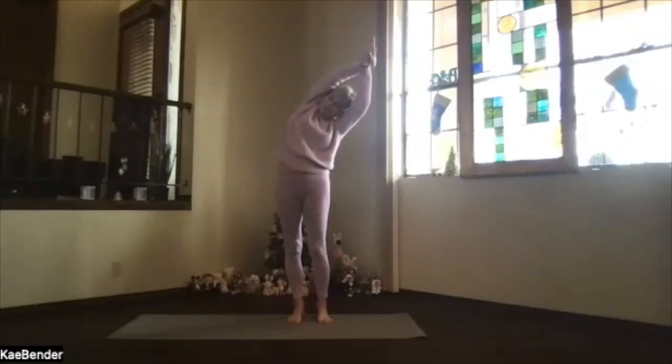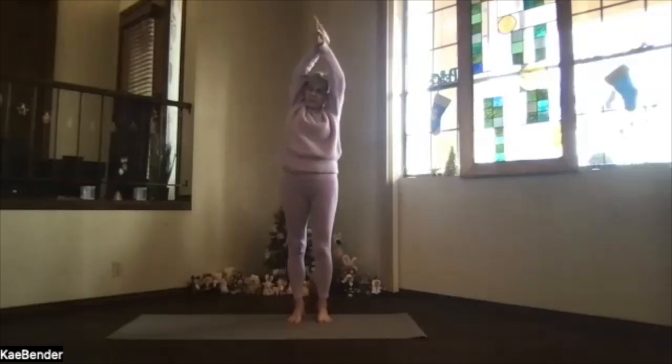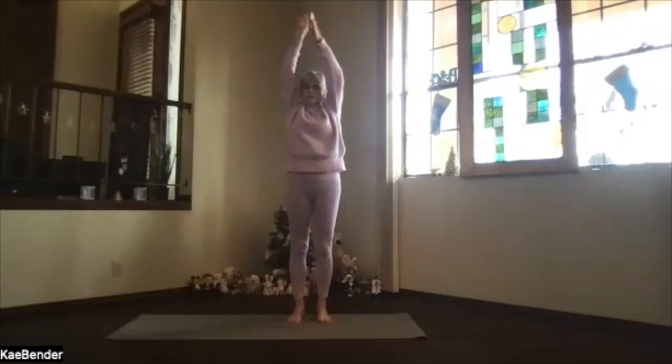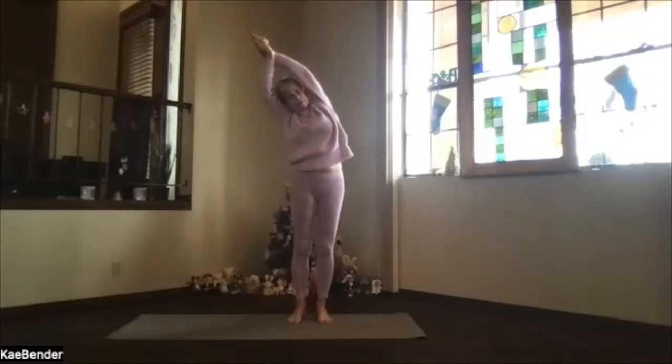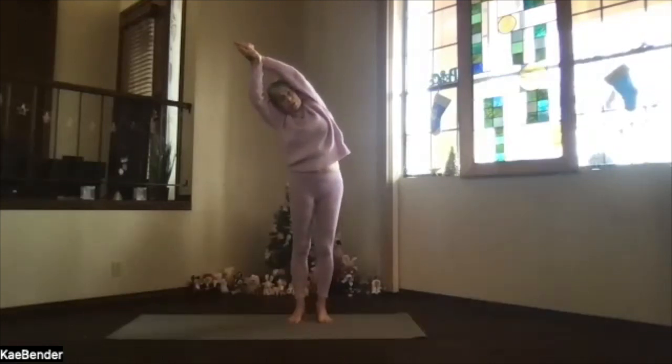Take a breath, and on an inhalation come on up, keep the shoulders down, switch your other hand to the front. Again pull your arms by your ears and stretch your whole body — sitting bones down, crown up — as you lean to the opposite side. Push the foot you're leaning away from down, make sure you're not leaning forward, and feel those ribs open again.